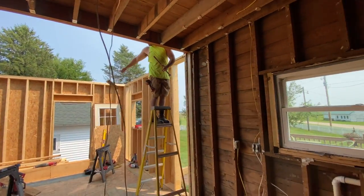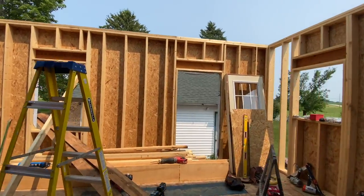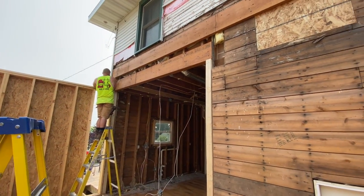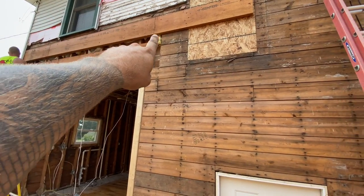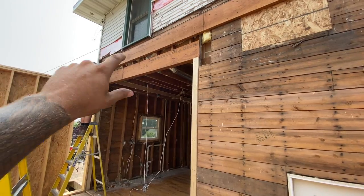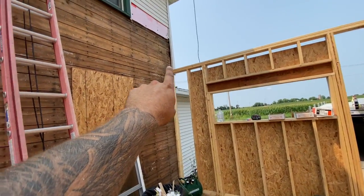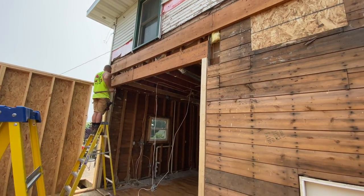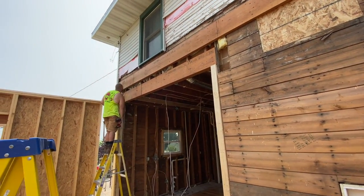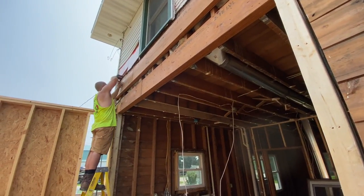It looks pretty cool to see an opening that big. We're going to take our temporary LVL off and patch two boards of the shiplap back over the beam so we can hang our ceiling ledger from there all the way across - that way we don't have to worry about the three-quarter-inch difference. Then we can start throwing ceiling in the addition and chase the roof up. That is how to put in a massive load-bearing beam and delete an exterior wall.